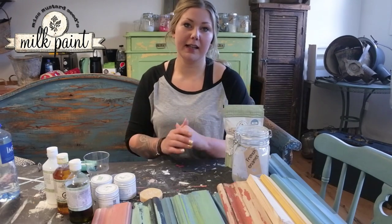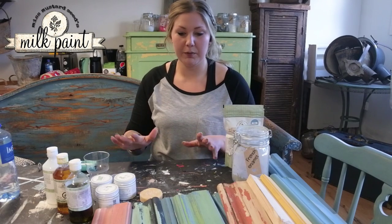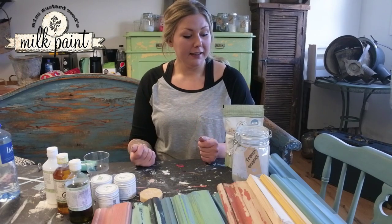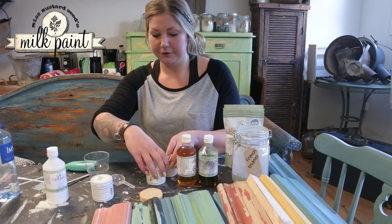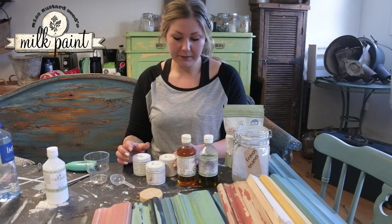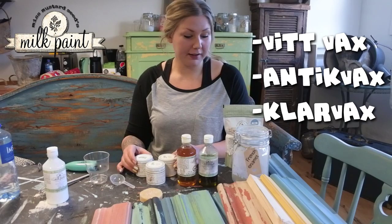As with all chalk and lime paints, you need to finish off the paint — otherwise, if you just want to paint and distress it, you can lightly sand it off. There are different alternatives for finishing. There are three different options: Vitt Vax (White Wax), Antik Vax (Antique Wax), and Transparent Klar Vax (Clear Wax).